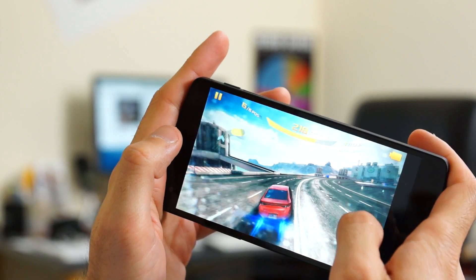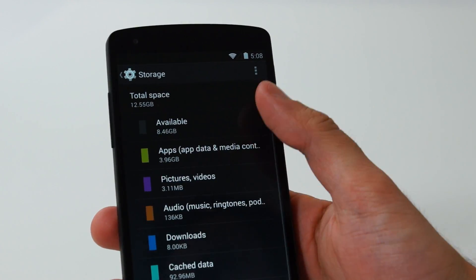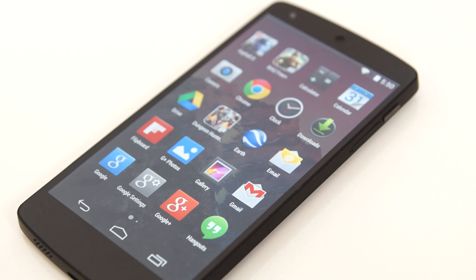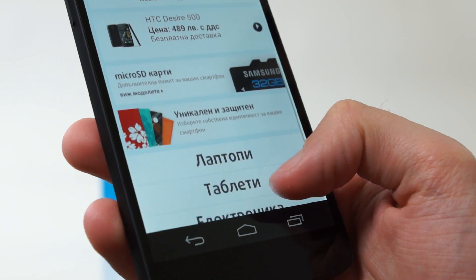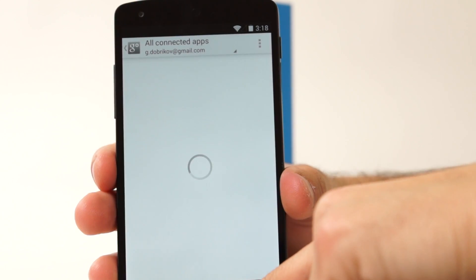The storage capacity starts from 16GB and, as before, an SD card slot is not available. Of course it wouldn't be fair to skip the new Android 4.4 KitKat that is freshly released with the device. Its interface design is very simple and clean, with a few changes like slightly bigger icons and unified fonts and icons in the status bar.